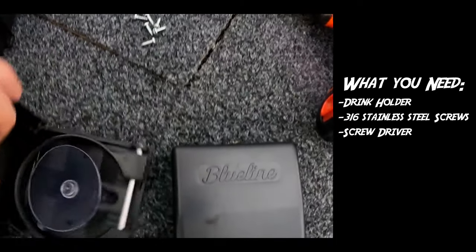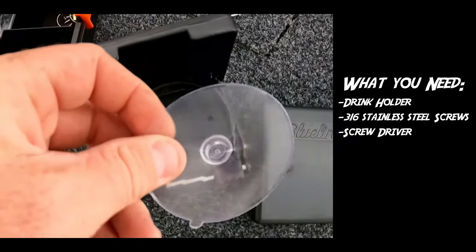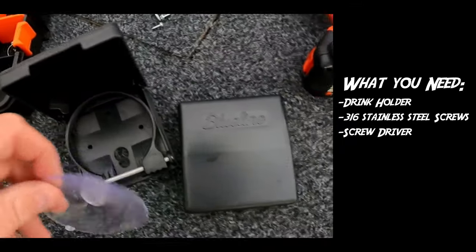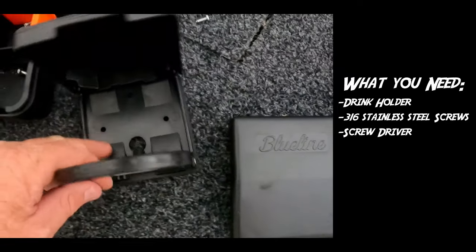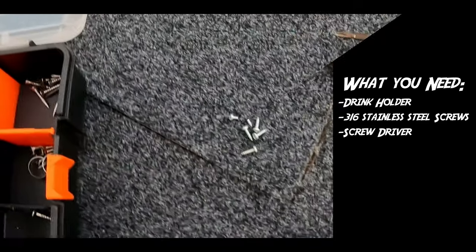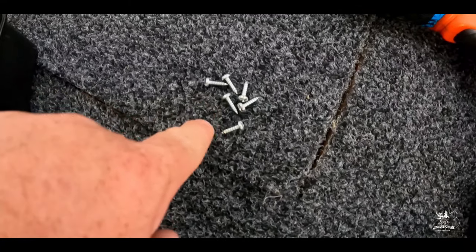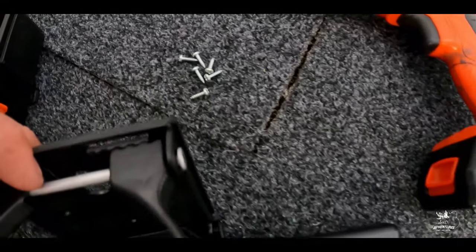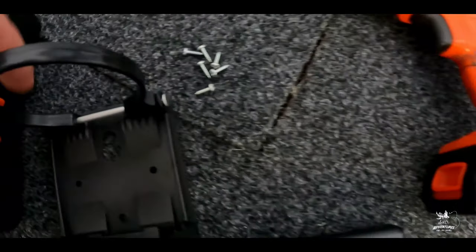The cool thing about these drink holders is they all come with a suction cup as well — that's another option. If you don't want to drill holes in your boat you can just stick it on the side, but I prefer to have it permanently on, so I use screws. I've decided to use G6 screws — I think it's 10 to 12 millimeter size — and I'm going to put three in each drink holder. See, there's the holes: one, two, three.